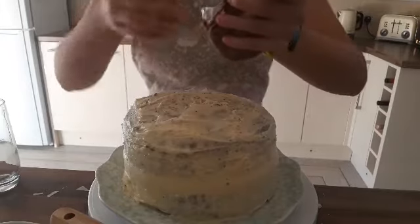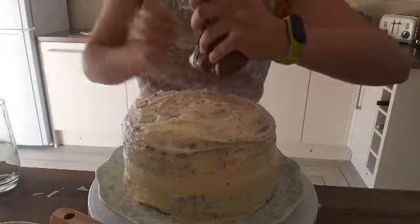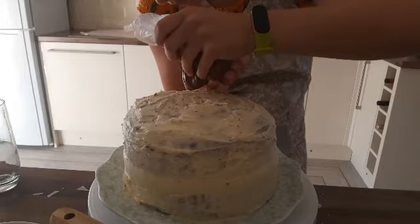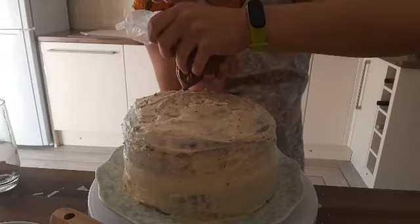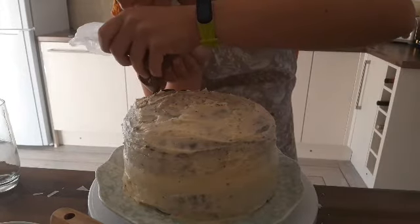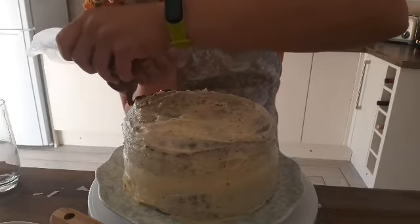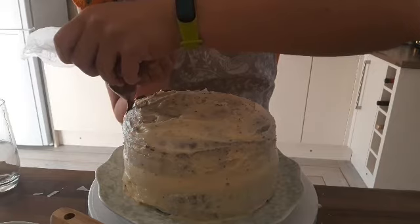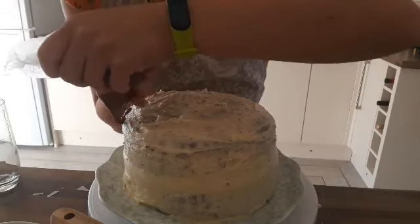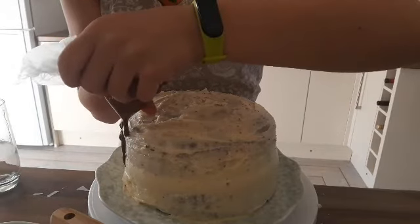I've got a hole in the bag and I'm going to do it on my side because I'll find that so much easier. I've now got to create the drip effect. I'm actually just going to let you watch this. Oh no — I might not have enough chocolate. This is not going very well.